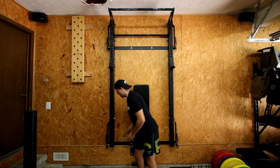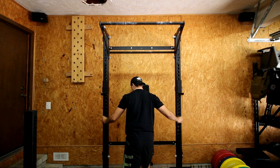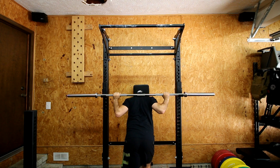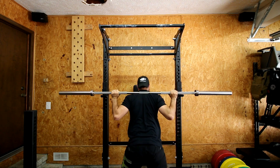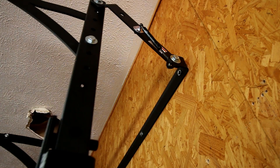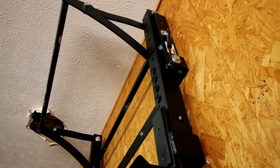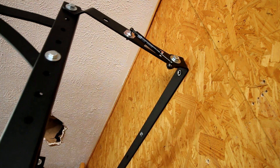Just to show how easy it is, I'm going to take it down, put a bar on it, and squat. Thanks to the gas shocks on either side — four-hundred-pound gas shocks, two at the bottom and two at the top — they assist in the movement. So this isn't like you're just picking all this weight up on your own; it's really assisted. Once you get it about a quarter of the way up, it basically goes up on its own. And when you come down, it basically free-falls in an easy, controlled manner — it doesn't just drop.